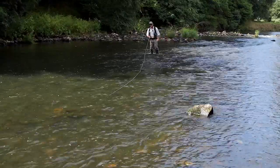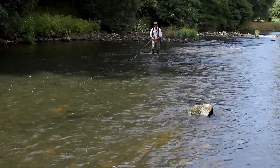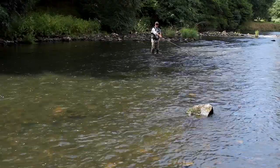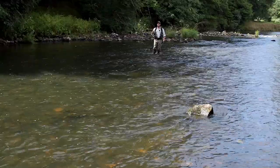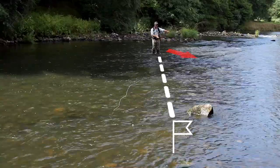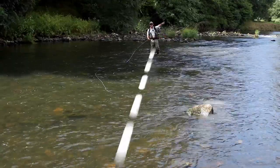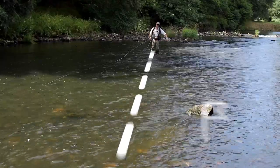They're called aerial mends, and this one I'm showing you is called a reach mend. Why? You simply reach. What I'm going to do is make the cast, and then after I've stopped, I'm just going to pull the fly line over here before it lands on the water — simple as that. The thing with the reach mend is the fly should land straight, but the rod should end over here. It's not a curve cast in that the fly ends over there. The fly should land straight, but the rod tip lands upstream.